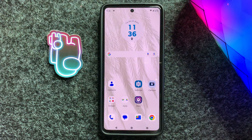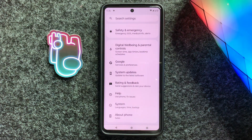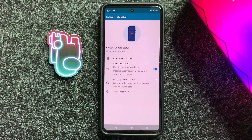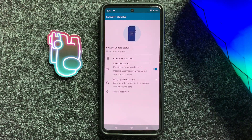After that, open Settings and scroll down to the bottom, then click on System Updates. Here you can check whether your device is updated to the latest version or not. If it isn't updated to the latest version, then update it to the latest version.